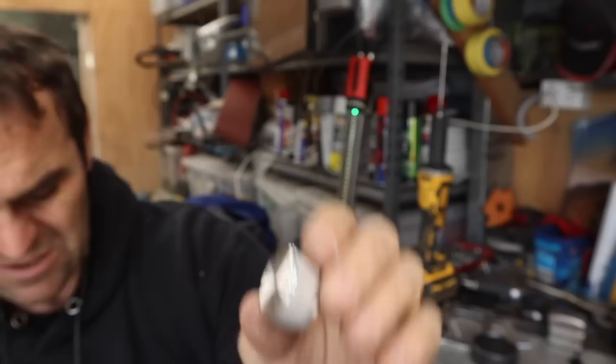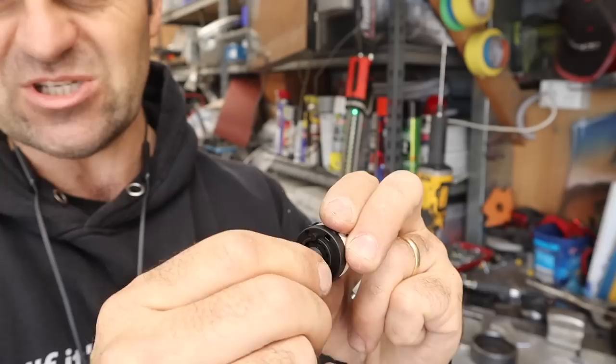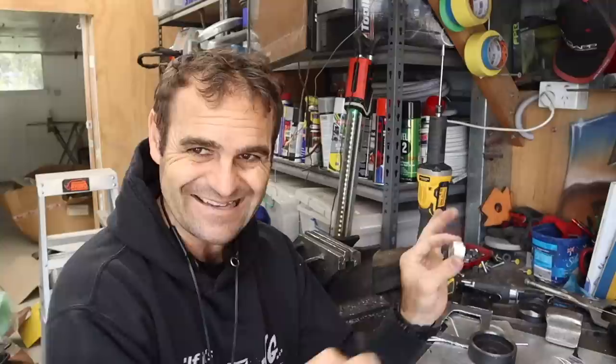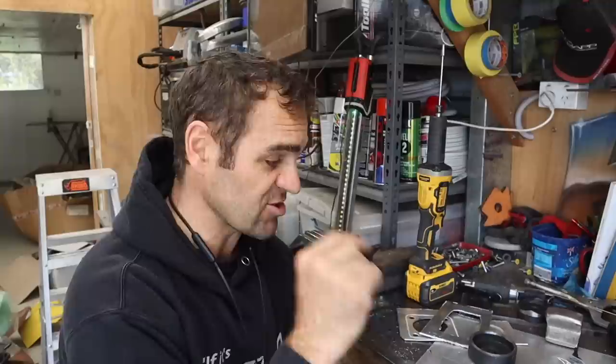I looked around everywhere and what I managed to find were some nice knurled dials and switches. I've got a packet of these switches that I can set to however many stages I want and wire them as needed. These go on nicely, so it should be a nice, neat, cohesive look to those switches in the centre of the car. Now it's time to start drilling them out and fitting them all together to make sure they actually look like they do the job.